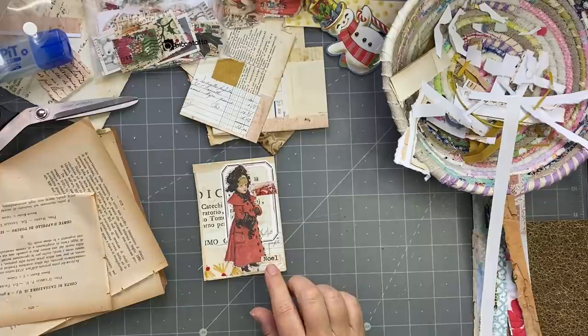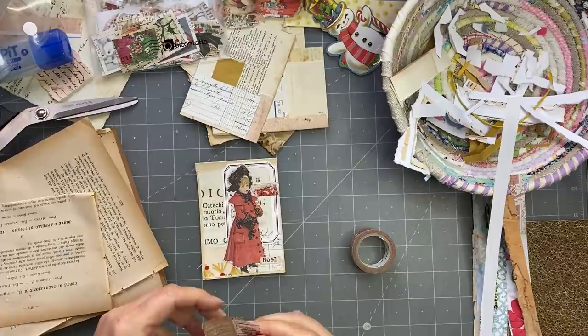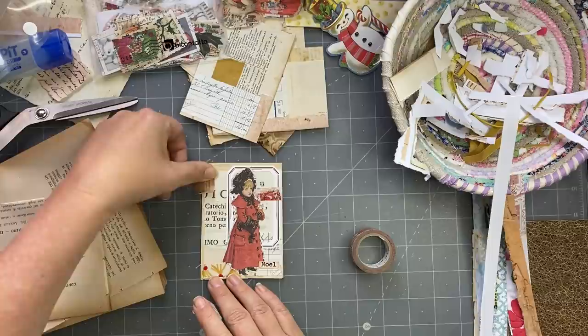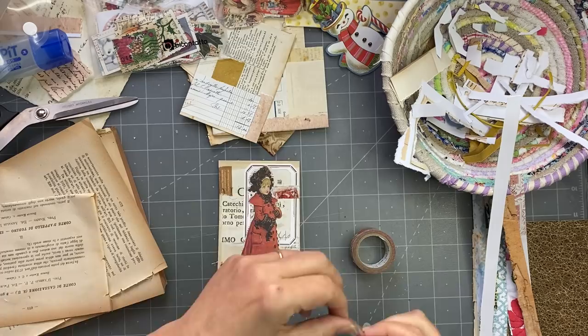I've got this washi here and it's a Merry Christmas one in beigey colours. Maybe I'll use that piece there — put it there like that. Maybe I like it more without it. Maybe there, like that. Okay, and that is my little tag! So we'll go ahead and do a couple more.